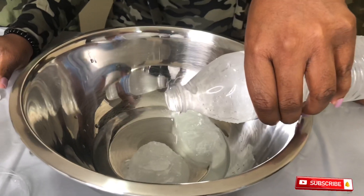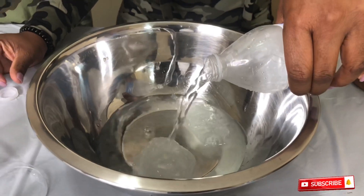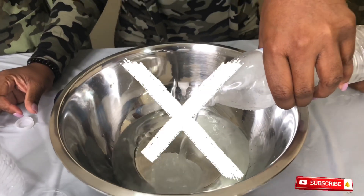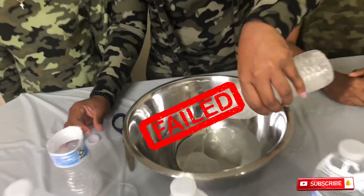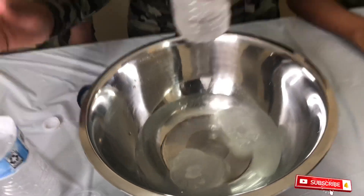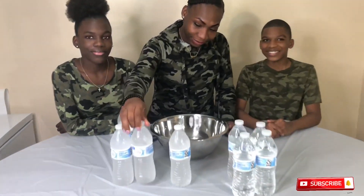Alright — that ain't good. Oh, hell no! Whoever told us about this — hell no, it's not doing it. It's a fail. That's a fail, it's a fail. We ain't got no more of them bottles of water.